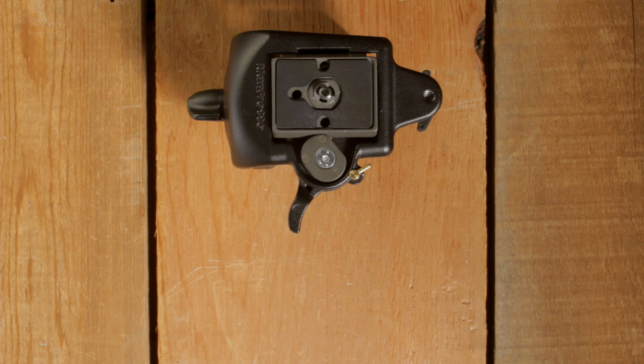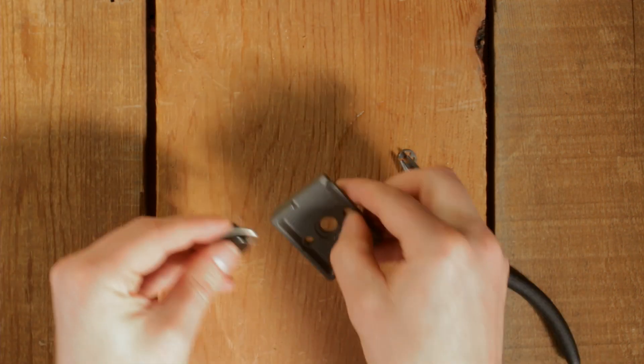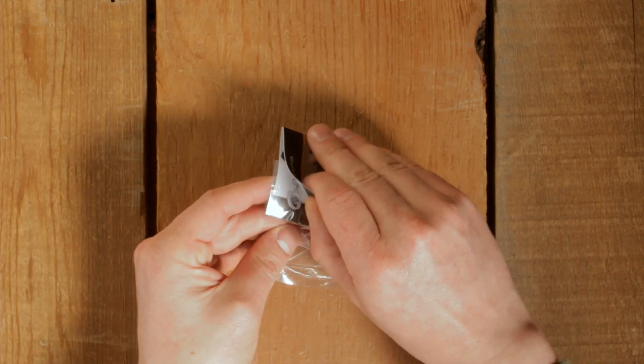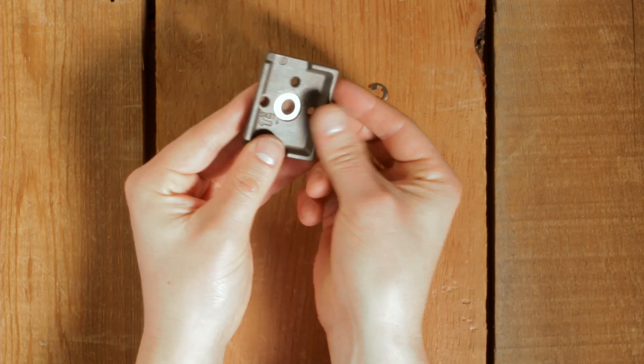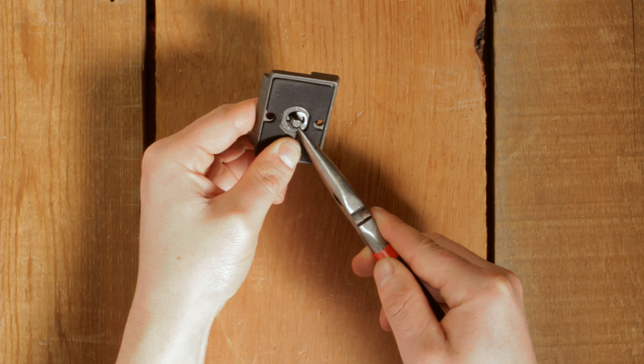First, take your plate and remove the locking washer. Once removed, the fastener will come right out. Now take the FRT1 out of the package and put the washer in the hole, followed by the FRT1, then the locking washer. You're ready to go.